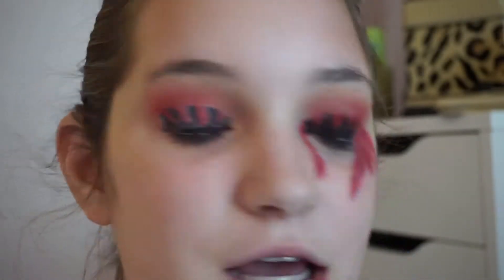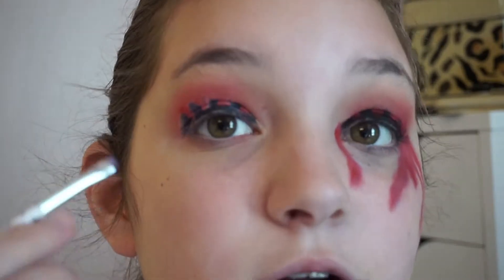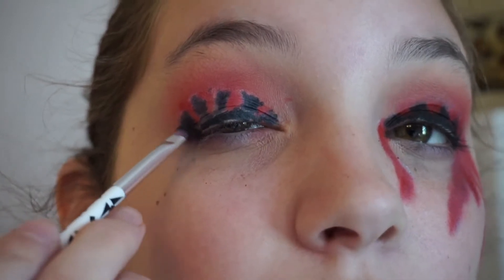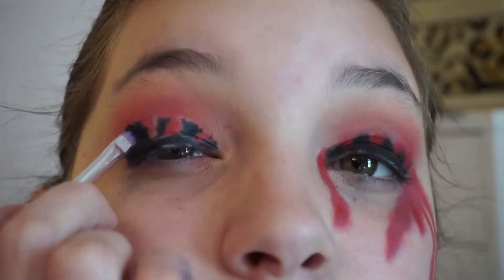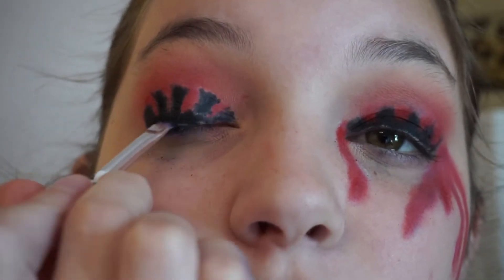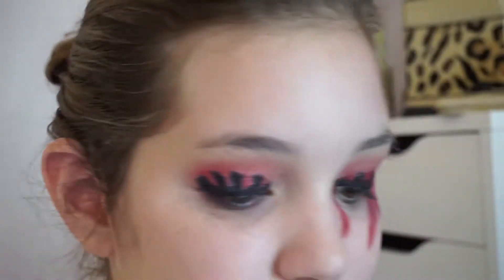So now I'm going to grab a small liner brush and go into Blackout from the Urban Decay Naked 2 palette. I'm just going to take that on my liner brush and go over the black. And if you start to lose some of the red, it's not a big deal. Now I'm going to take the smudger brush — it has a lot of red eyeshadow on it — and I'm going to wet it and just blot it off on the back of your hand a few times to get some of the excess off.